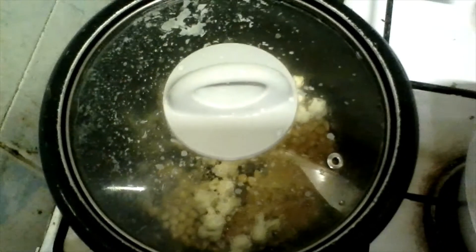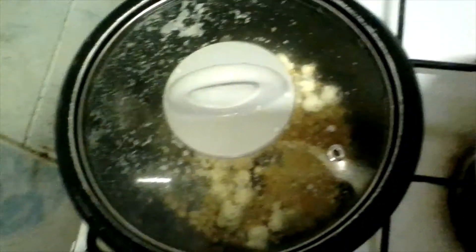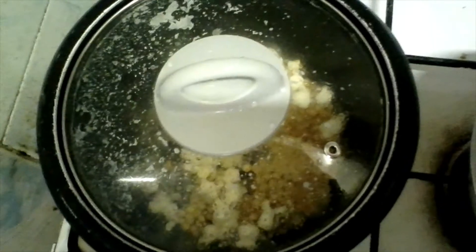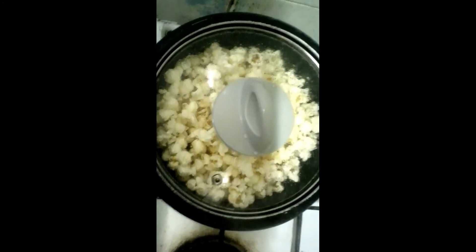This is my caramel. The popcorns are ready, so I'll put my popcorns here — they will cook, and then I'll put the caramel. Ready, cooked — just pop it up.